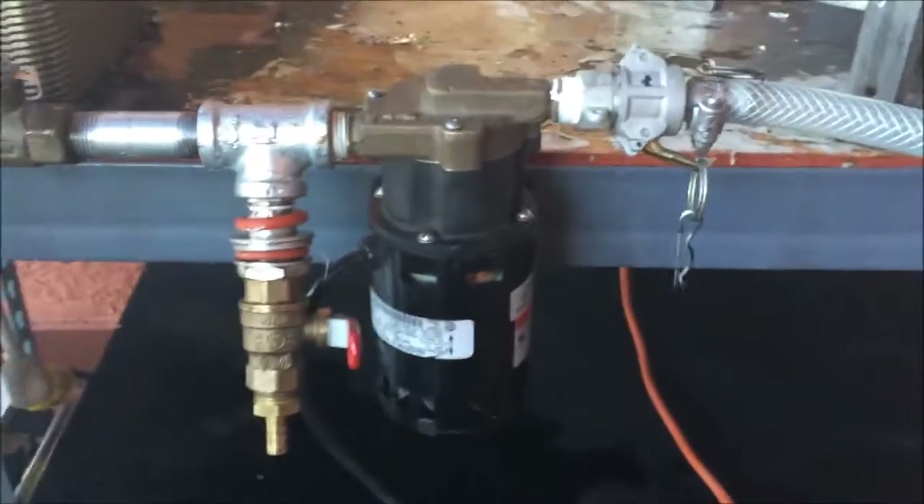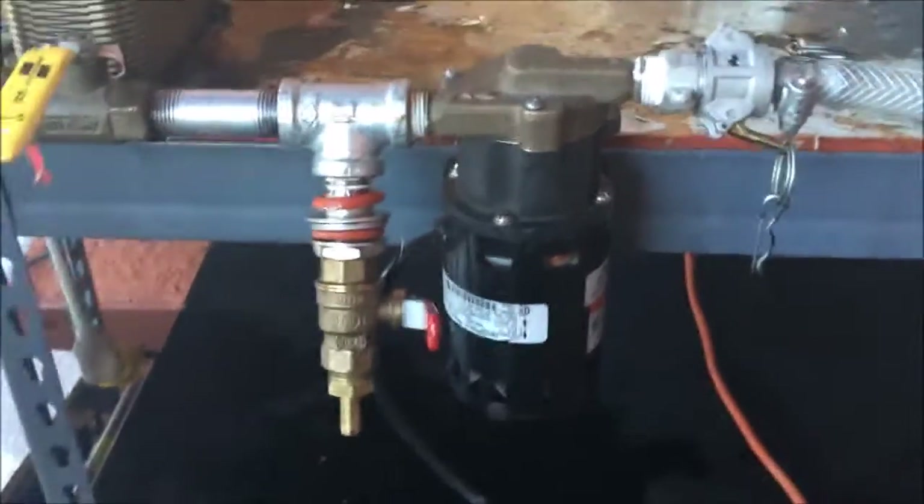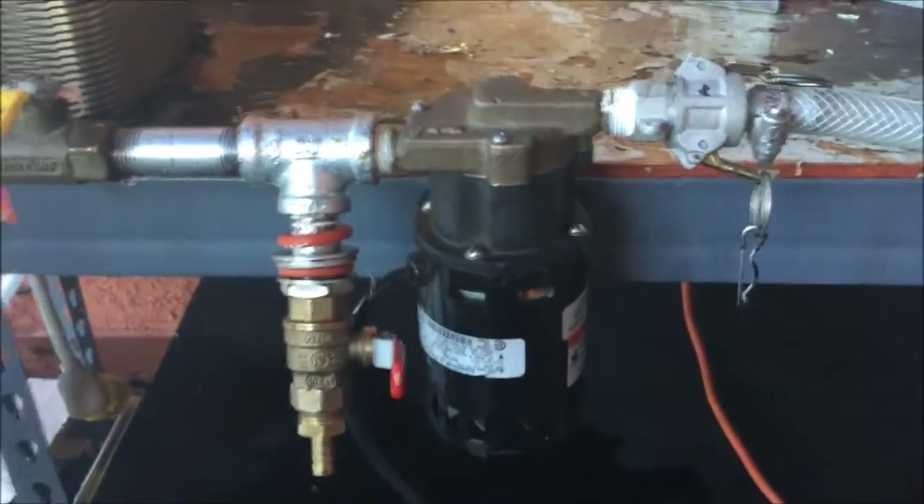The idea is when you open up the valve up here, the water is going to immediately flow to the pump. Hot water acts a lot different than cold water — it's excited and everything, so it'll get caught in here and create an air pocket.